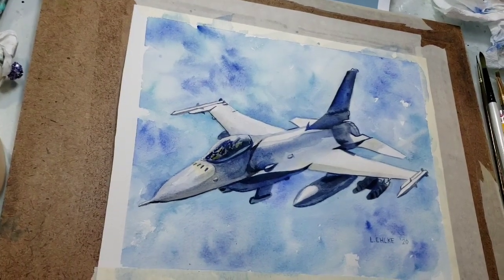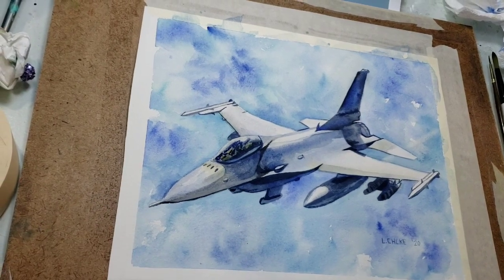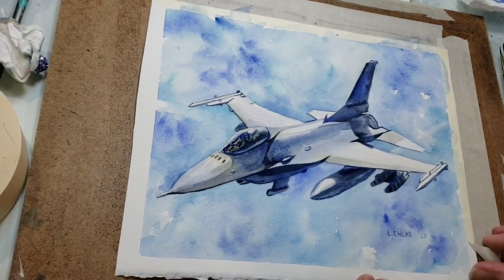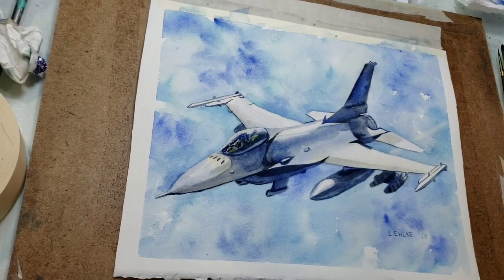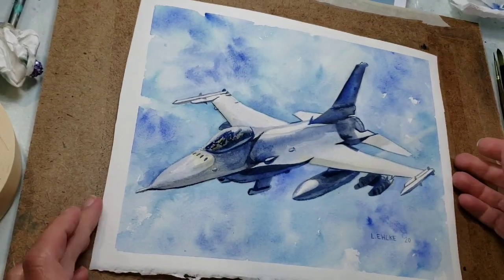I am removing the tape at the end. I tape it down so that the paper doesn't buckle too much, and then it also gives a really nice white crisp border, which I like to make it look like a finished painting.